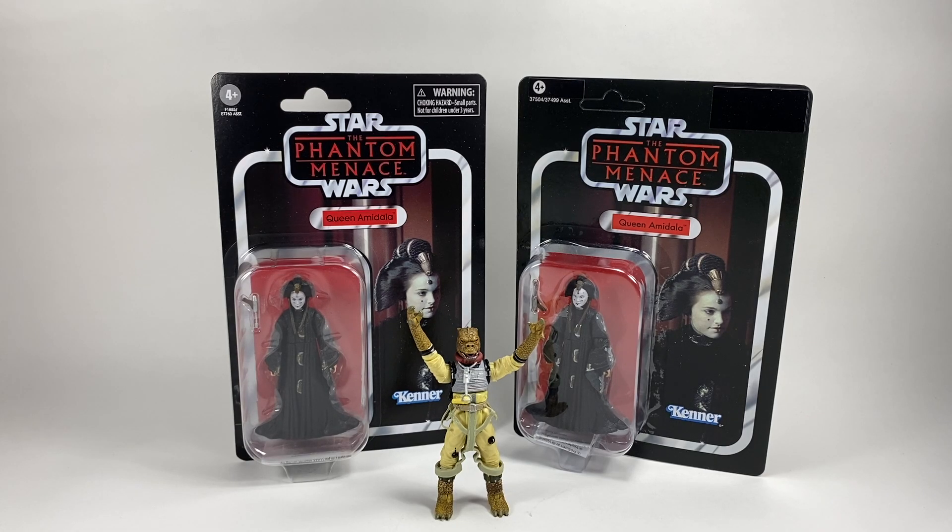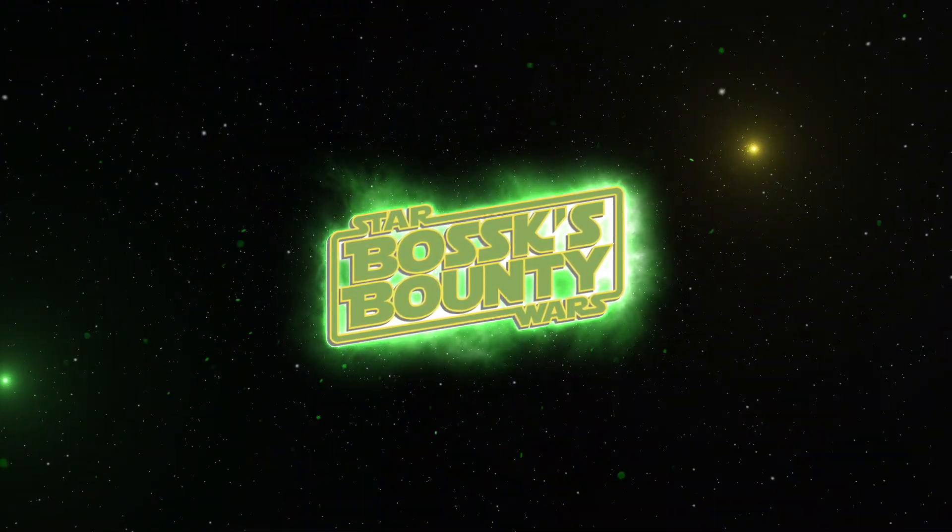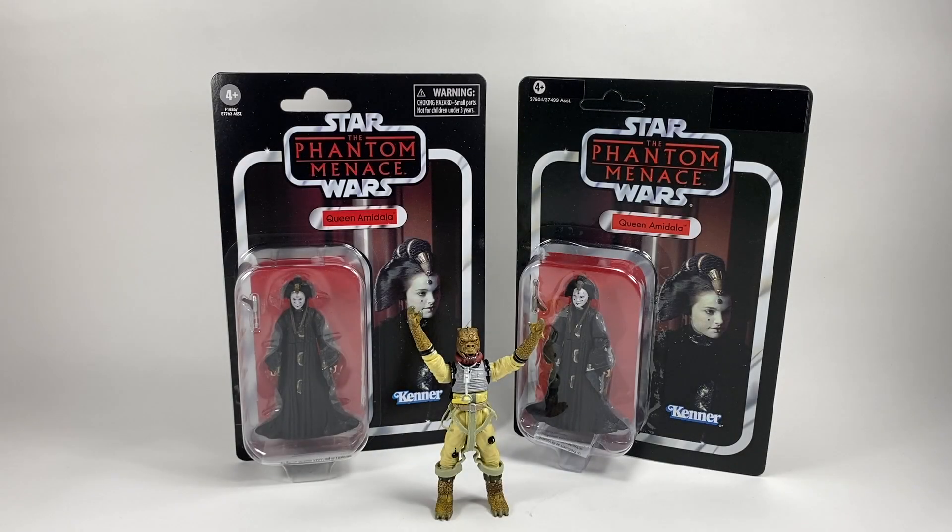In this video we're going to be taking a look at the Star Wars The Vintage Collection Queen Amidala on the Phantom Menace card as part of the reissue wave. Hi there Star Wars Collectors and welcome to another Boss X Bounty video — we're going to be taking a look at the Star Wars The Vintage Collection Queen Amidala on that Phantom Menace card.